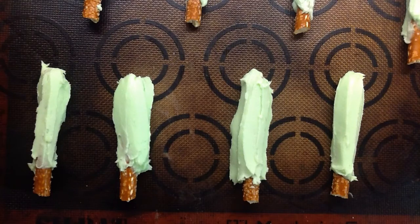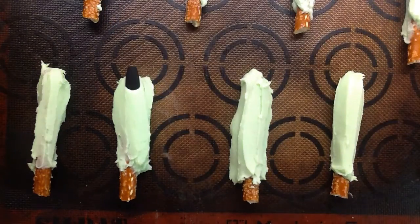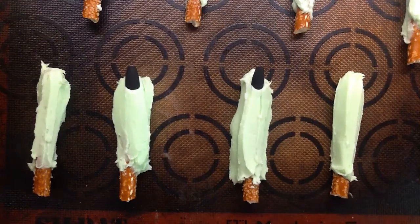Next comes the best part — adding the fingernails. Either you can use almond slivers and paint them with black food coloring, or as in my case, you can just buy some fake fingernails and paint those black. You'll just take the fingernails or almond slivers and poke them on the ends of the fingers. If you're using almond slivers, you'll want to paint them black after you put them on the fingers.